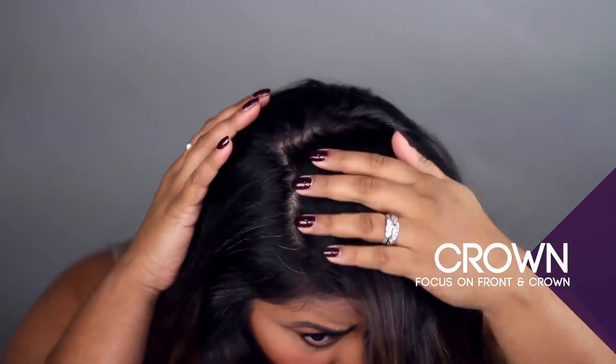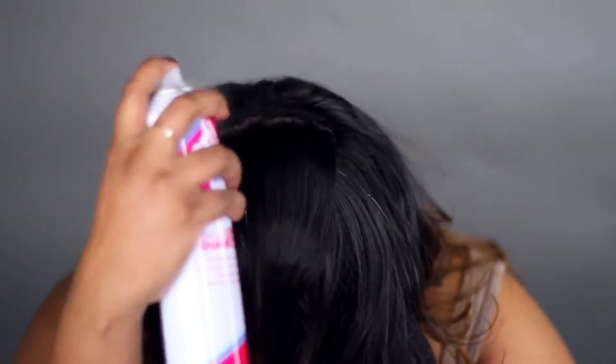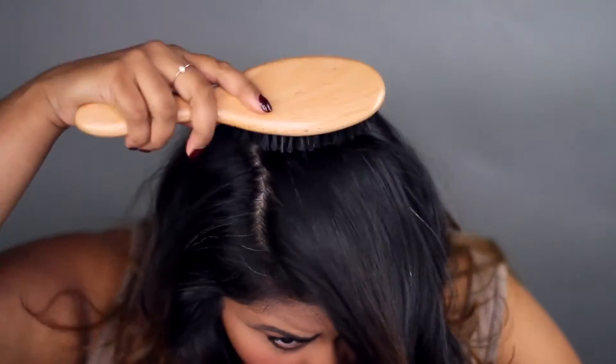Besides spraying the front of your hair, another key place to work the dry shampoo into is the crown of your head. This will give the most volume and clean looking hair.